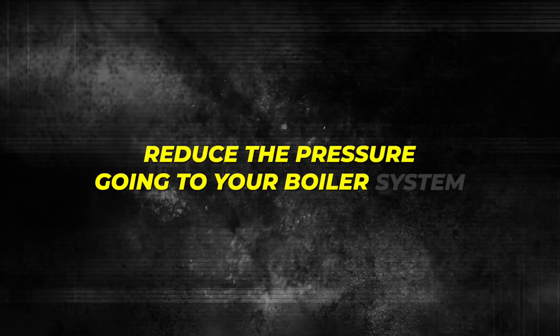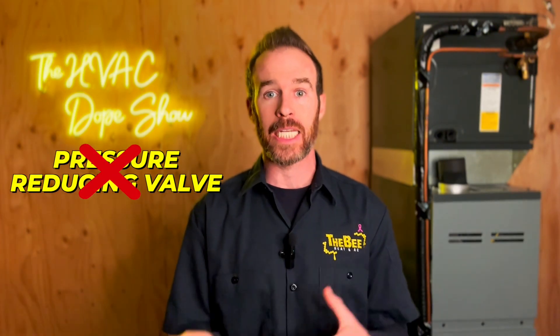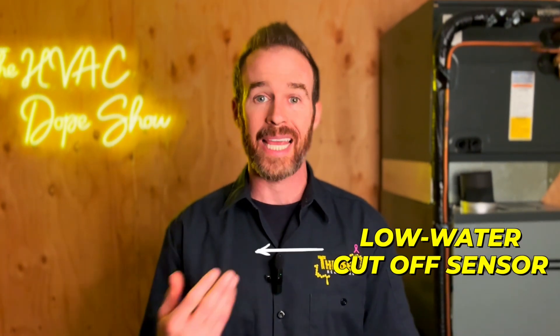The next component standard in every trim kit is a pressure reducing valve backflow preventer assembly. The pressure reducing valve is typically set at 12 to 14 PSI cold and reduces the pressure going to your boiler system, which typically runs between 12 and 20 PSI depending on whether it's hot or cold. When a pressure reducing valve fails, pressure will be either too high or too low, preventing the system from running properly. If pressure spikes above 30 PSI, the pressure relief valve will trip and cause water damage. If pressure is too low, the system won't get enough makeup water, the pump can't circulate, and you won't have heat — typically tripping a low water cutoff sensor.